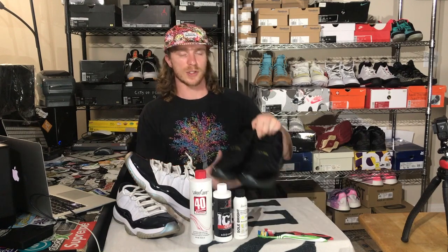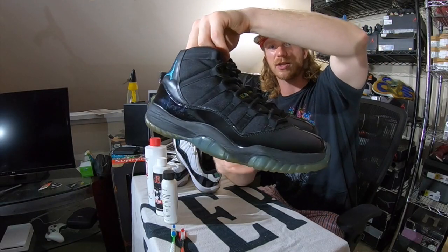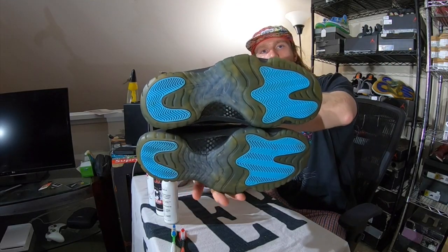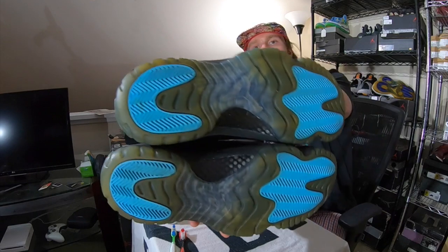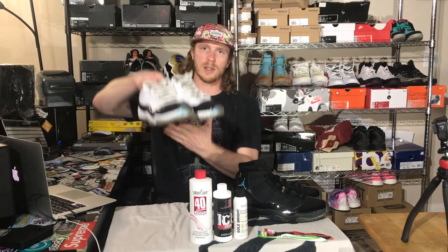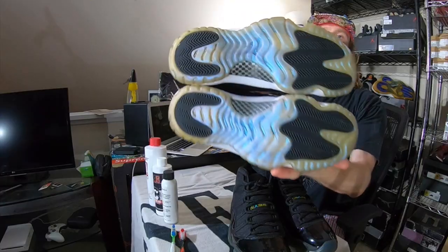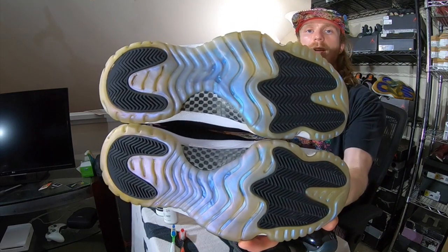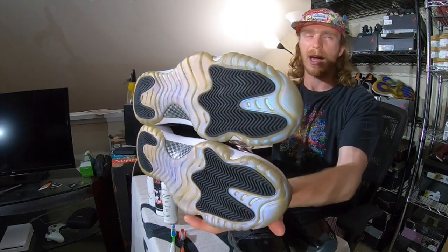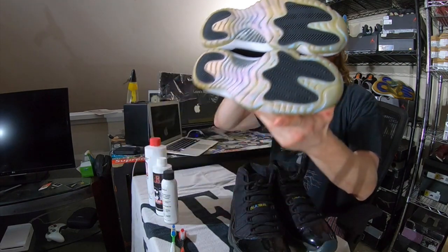Now that brings us to the two pairs I have in front of me — two pairs of Jordan 11s. The first pair I got in a recent unboxing: some Jordan 11 Gamma Blues in a size 11 and a half, and you can tell that the sole has been yellowed pretty significantly. The second pair is a pair of Jordan 11 lows, the Emerald Greens. You can see that the outsole of these also has some yellowing — not quite as significant as the Gamma Blues, but definitely noticeable.